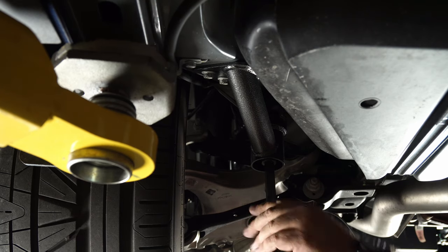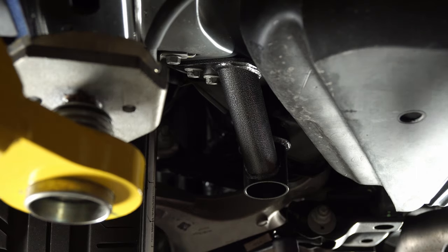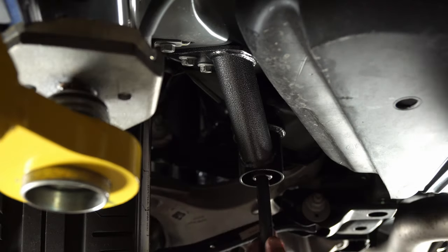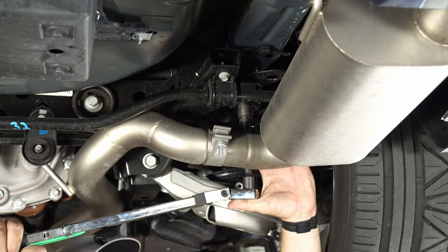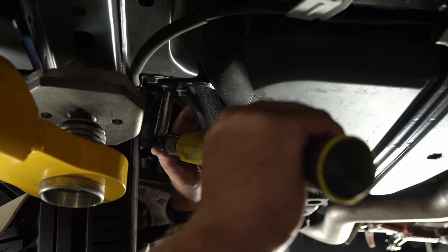Now we can snug up all the subframe bolts and torque them down to 129 foot-pounds. Then finally torque the front bolts to 41 foot-pounds.